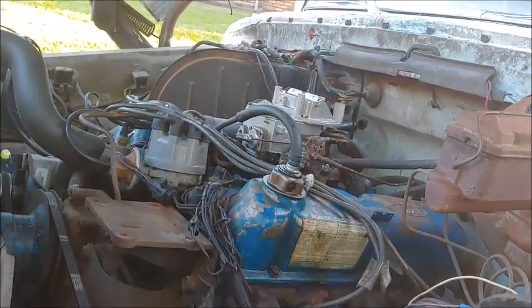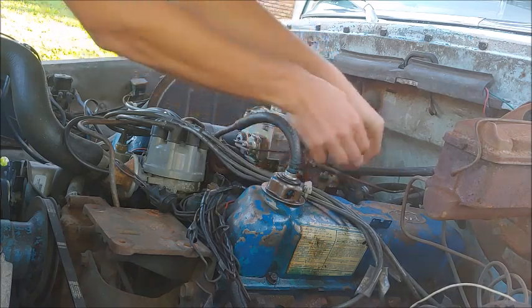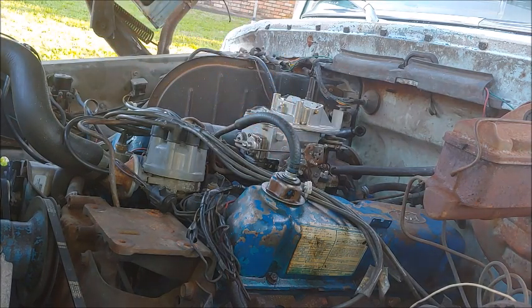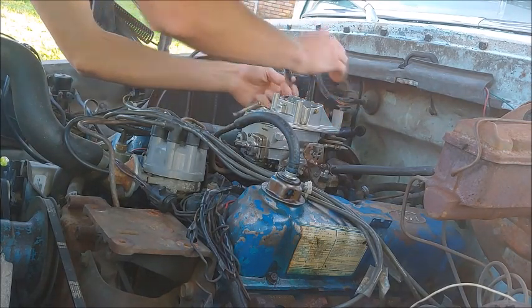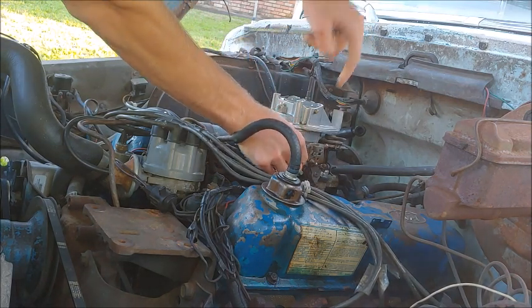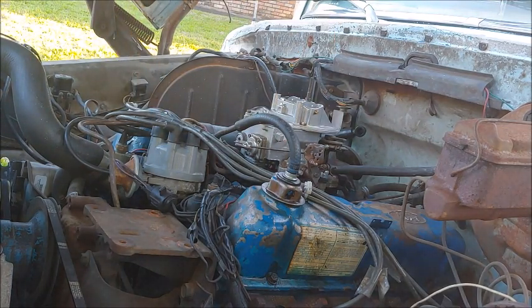Now I'm just going to finish taking everything off of it. I've got to unplug the wire from the choke, pop the accelerator pedal off, and then I'm going to start undoing the nuts that are holding it down. There's those four off. Next we need to unhook this spring. That comes off easy. Actually, the old carburetor doesn't have that thing on it, so I'm going to grab and take that off real fast.